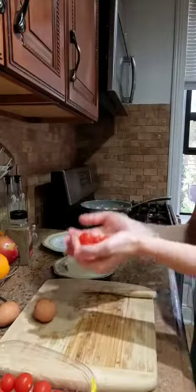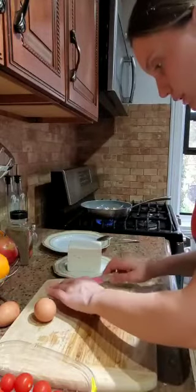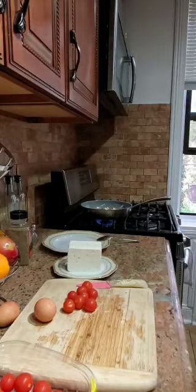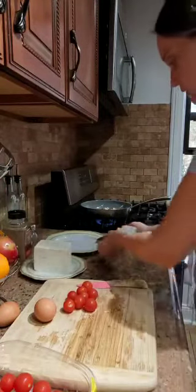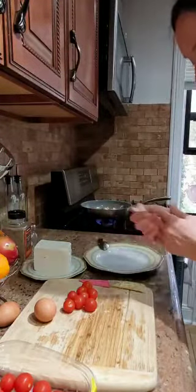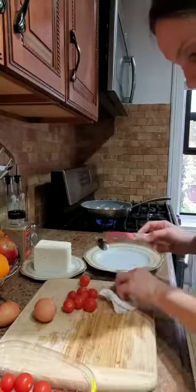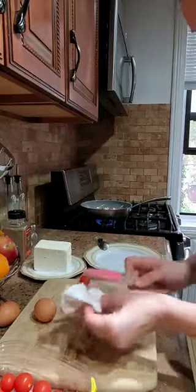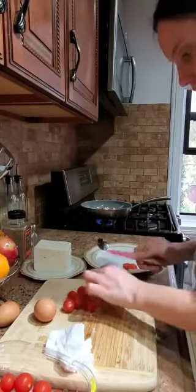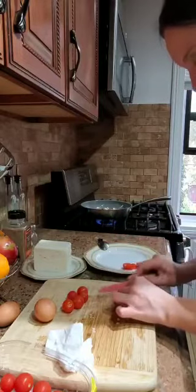This is the plate where we're going to put our meal. We're going to mix the mushrooms a little bit. Let's cut the tomatoes in half.